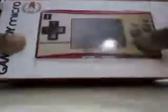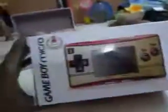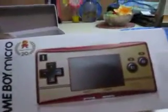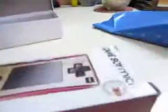I'll be unboxing a special edition Game Boy Micro Advance. Here is the box — this is the 20th anniversary edition Game Boy Micro, also known as the Famicom Edition. Let's see what's inside.